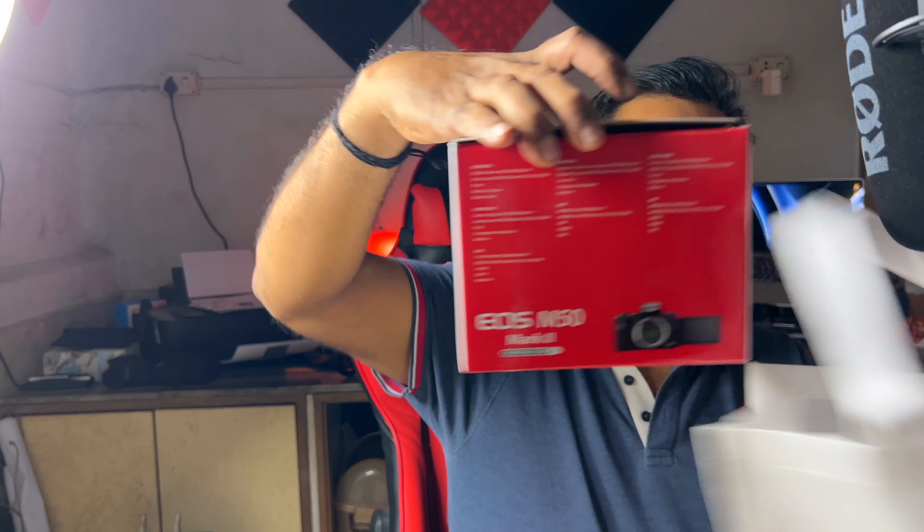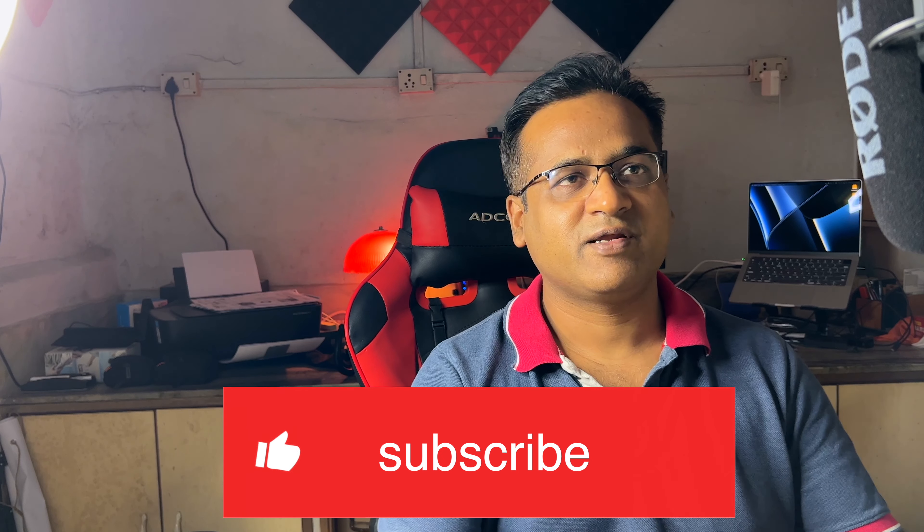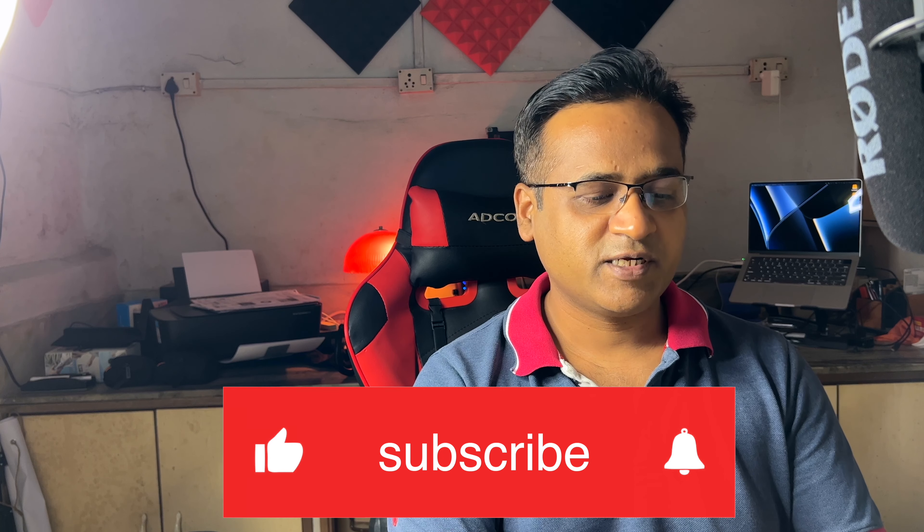Hello friends, welcome back. My name is Kabbal Jain and in this video we are going to unbox the Canon EOS M50 Mark II mirrorless camera. I am going to upgrade my YouTube setup, so I bought a new camera today.